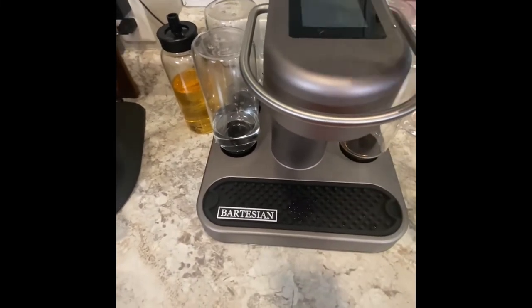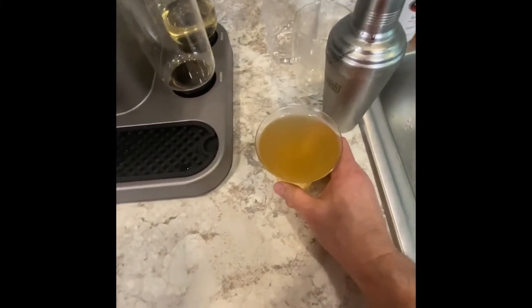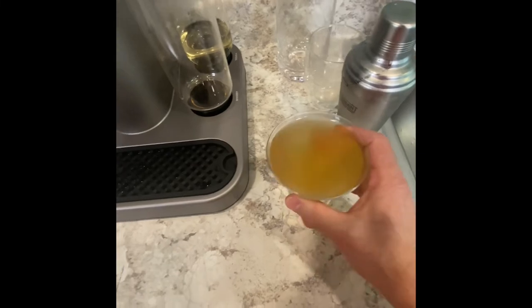Put it back to sleep. So I have myself an Uptown Rocks. Let's go ahead and try a drink carefully.